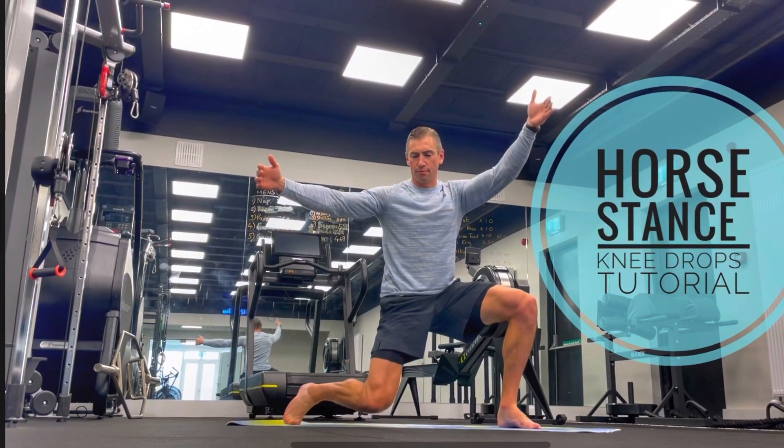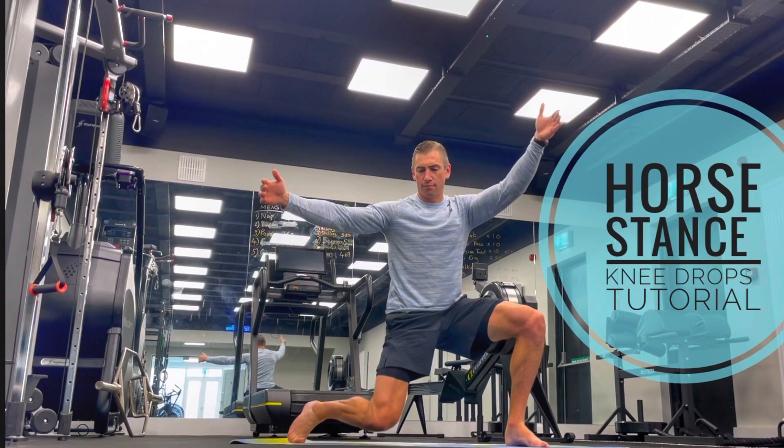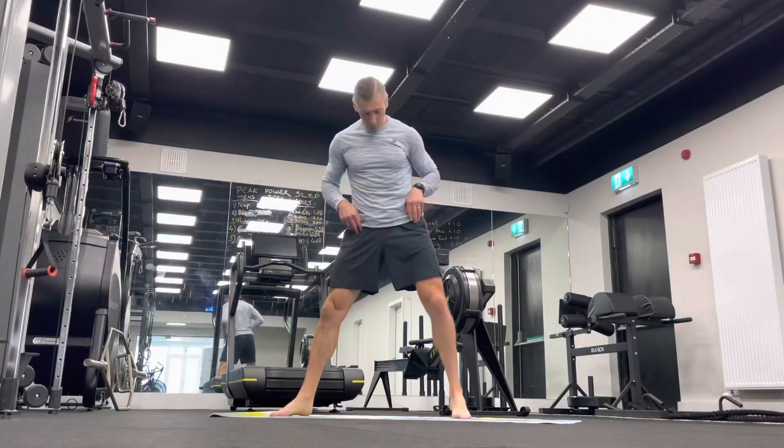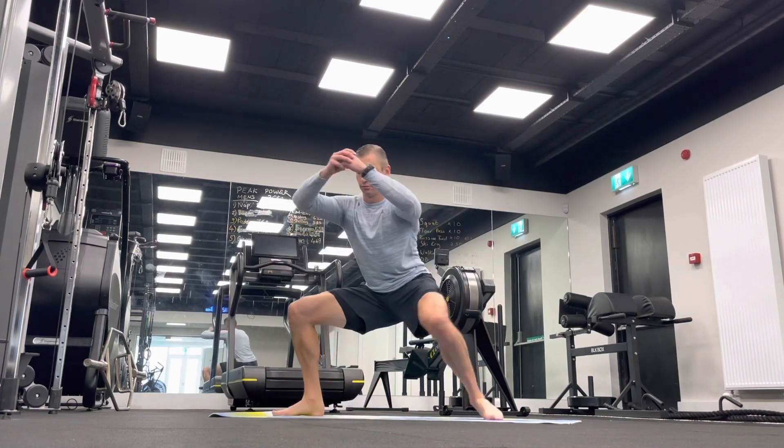Hi guys, Dominic here. We're just going to go through a horse stance knee drop. Sometimes we'll do these at the start of a workout just to work a bit on hip mobility. Basically we push the toes out and get into a wide stance squat.